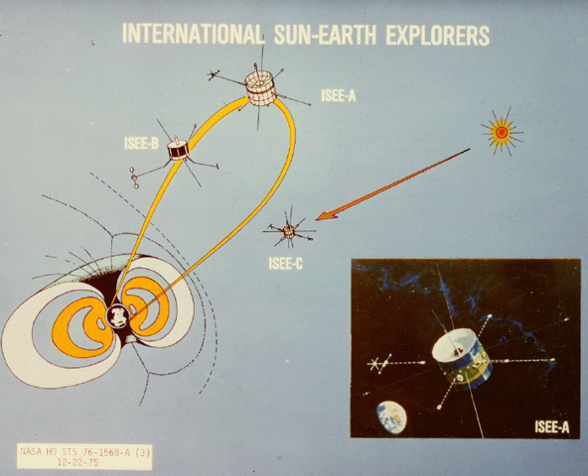The International Sun-Earth Explorer II was a space probe used to study magnetic fields near the Earth. ISEE-1 and ISEE-2 were launched on October 22, 1977, and they re-entered on September 26, 1987. The instruments on board ISEE-2 were designed to measure electric and magnetic field properties.